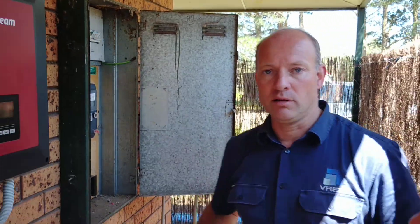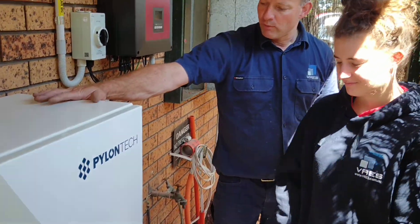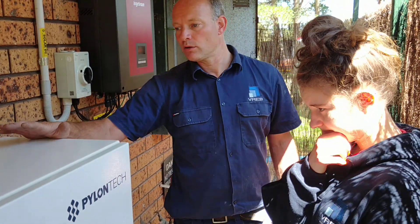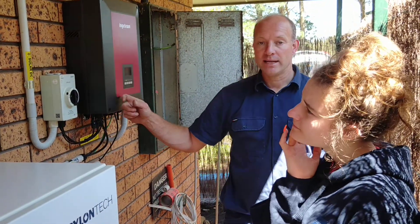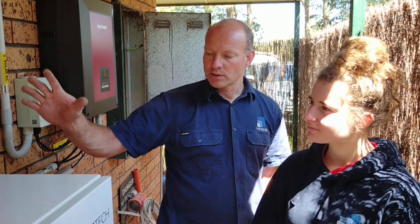In this particular installation we've got the Pylontech batteries — four 48-volt batteries installed in here with the BMS system, so we get just over 200 volts DC feeding back into this inverter. It uses CANBUS communication and a battery isolator there.